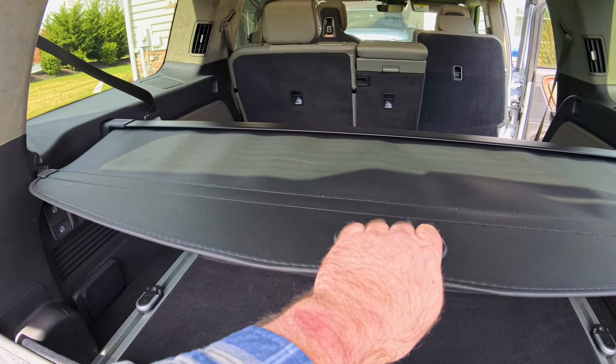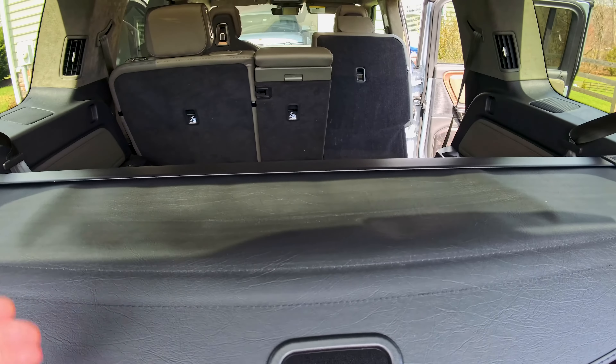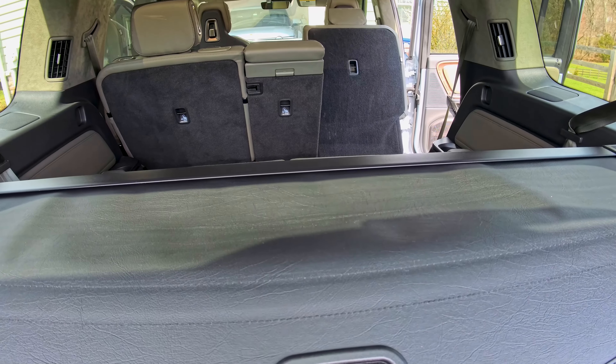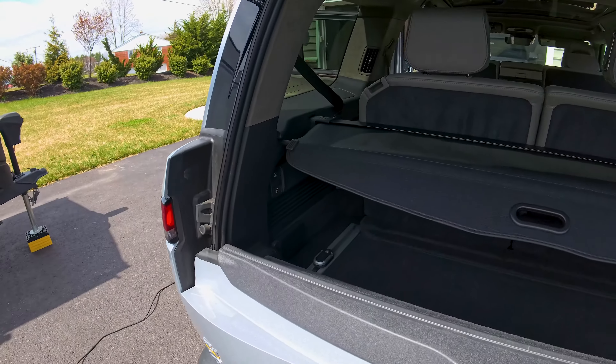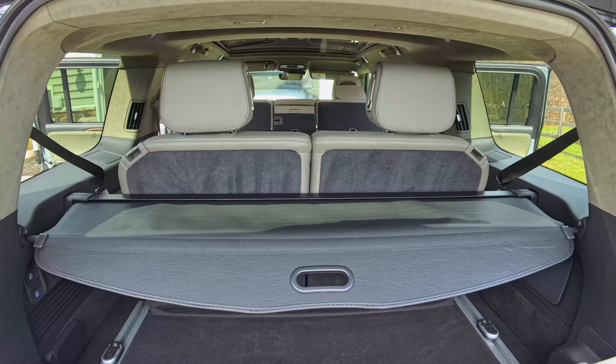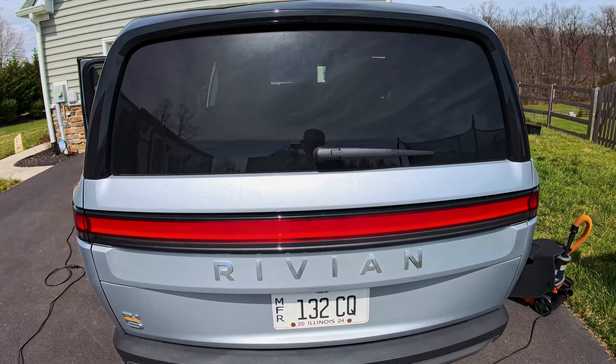Now as you can see, I pull this back and it covers just the cargo area. I will be able to raise the third row seats back up and have people sitting in there. This is what the cargo cover looks like with the third row up, here at the back of the vehicle.